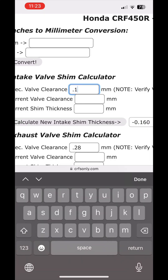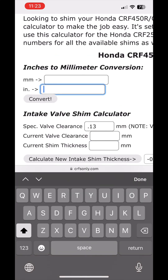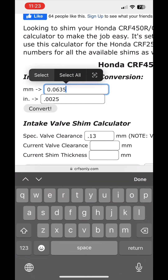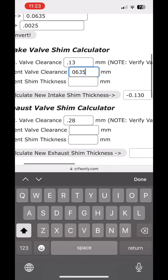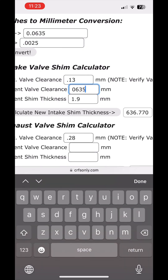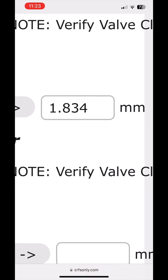Once you've got your measurements, go to this website — I will put a link in the comments. First, you're going to put your specified valve clearance in millimeters to go with the calculator. If you don't have it in millimeters and only have it in inches, go to the converter. Put in your current valve clearance that we measured, which is 2.5 thousandths, and convert it to millimeters. Take that measurement and paste it. Make sure you have your decimal correct — that was my mistake. Then enter your current shim thickness — the shim that you pulled out. Fix where the decimal place is if needed, and out pops the recommended shim thickness you need to achieve your recommended shim clearance.